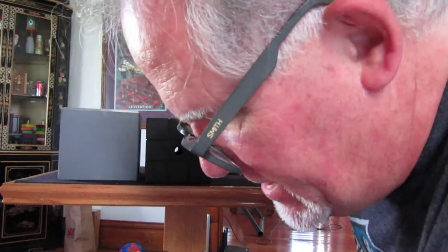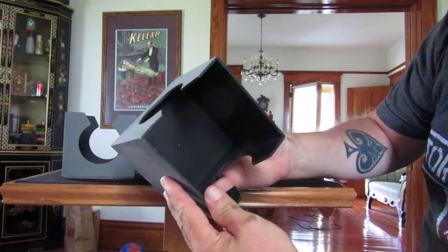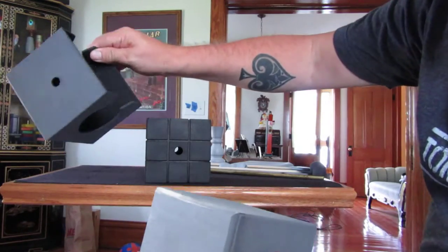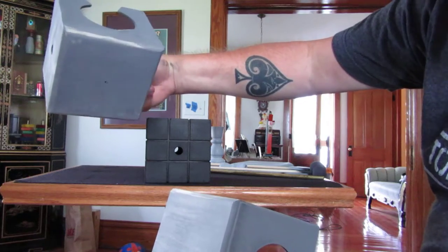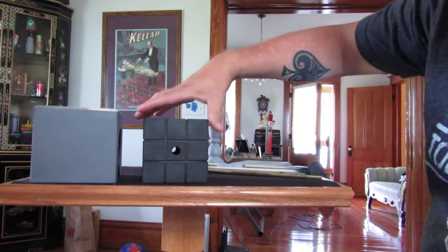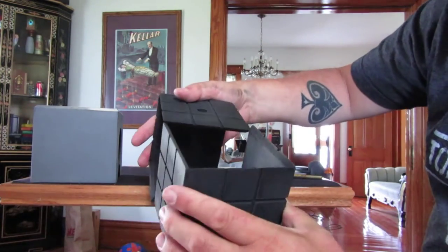So let me show you the pieces. We have the top, which is already painted black, and the outside has been primed. Same thing with the base — it has been primed and the inside is black. The block has already been painted inside and out.